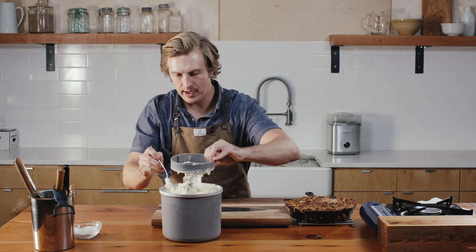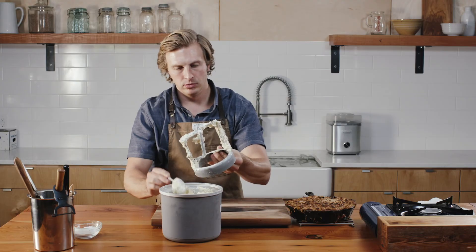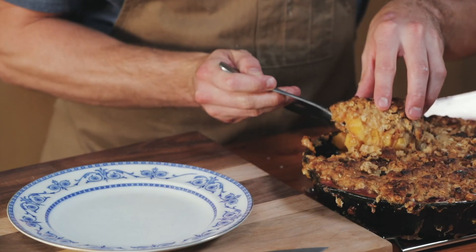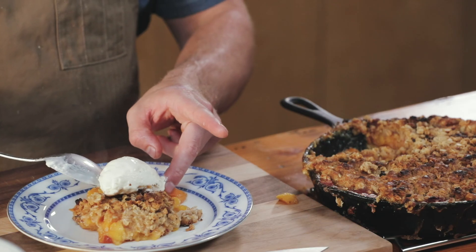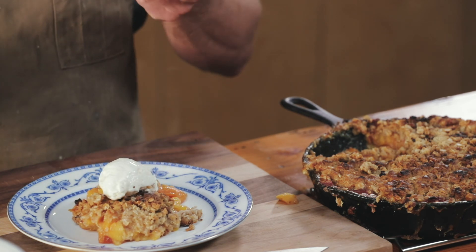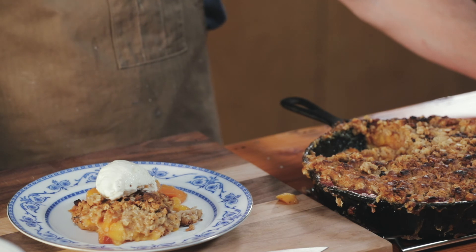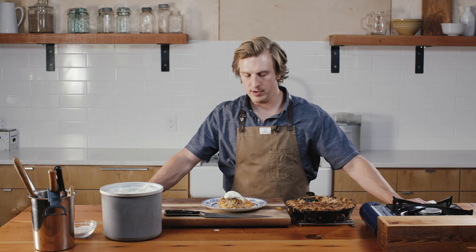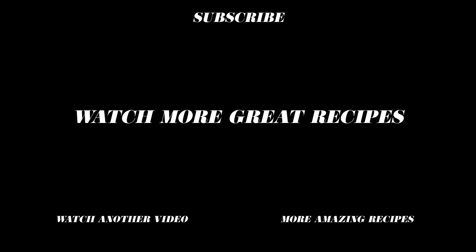The ice cream is ready — it is amazing. A little bit of this ice cream on the cobbler. Peach cobbler, pie's lazy cousin, with homemade vanilla ice cream, just like mom used to make. A summertime or fall favorite, from my kitchen to yours. Thanks for tuning in. Follow us on social media — all the usual suspects — where we share new tips, tricks, and recipes weekly.